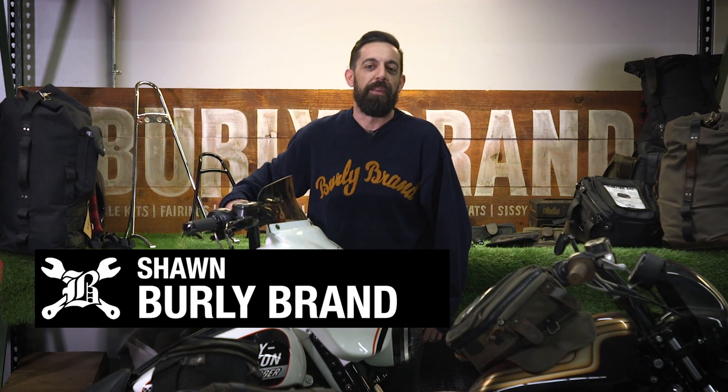Hey, what's up guys? I'm Sean from Burley Brand. We've been bending metal and making cool guy parts since 1996. And today, I'm here to show you some of those parts and some of the features and benefits.